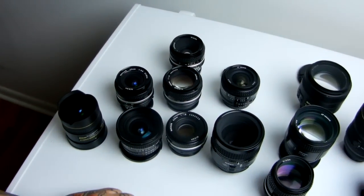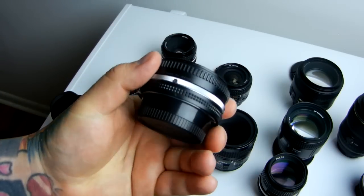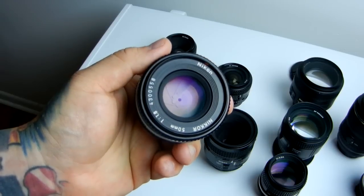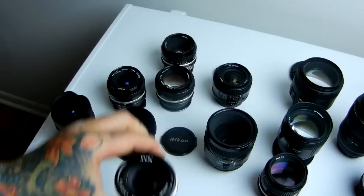Moving on to the 50mm category. Obviously top recommendation is the cheap Nikkor 50mm pancake f1.8 — lowest distortion at f1.8 of any other Nikkor lens. Just awesome. We all know about the 50mm pancake.